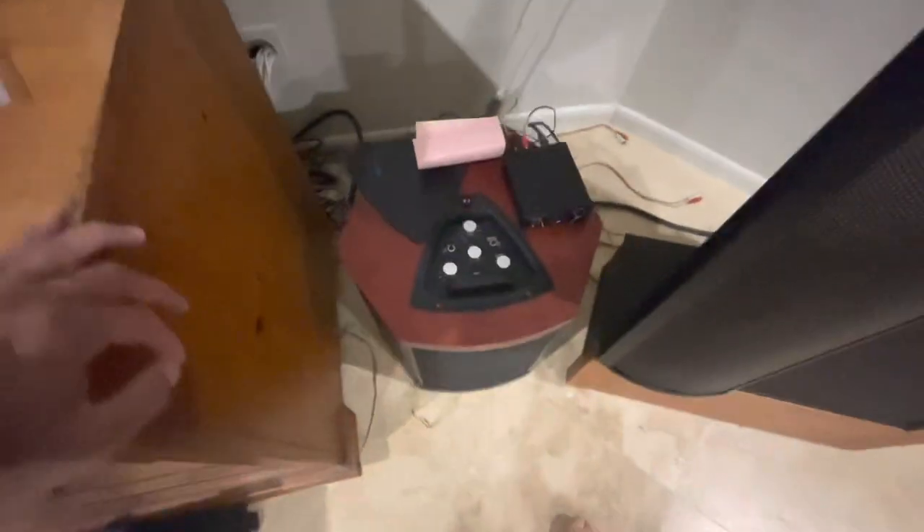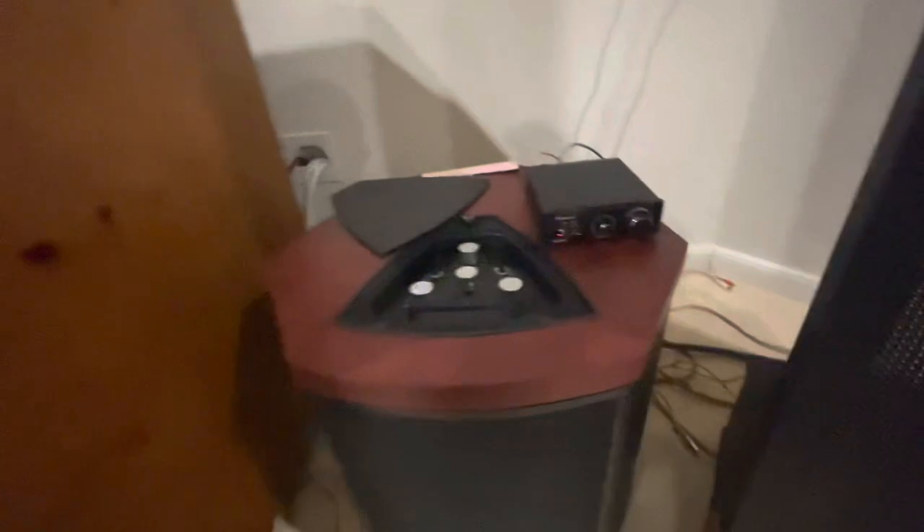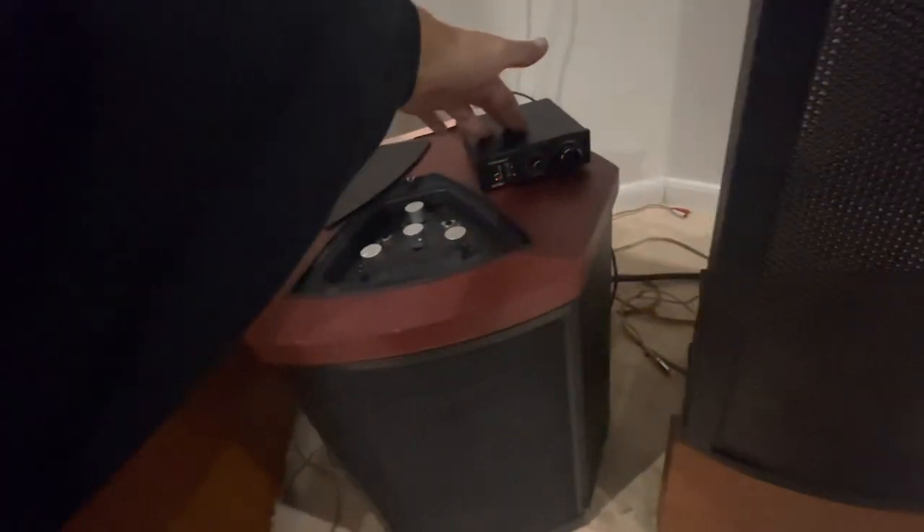So not the end of the world. What I did was I disabled the amplifier, because when I called Martin Logan they don't make the amplifier anymore. As a matter of fact, they never made it — it was subbed out to somebody else.